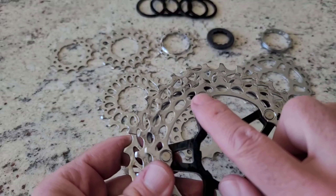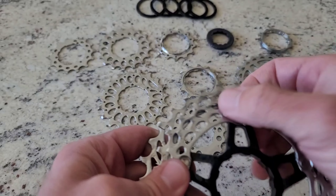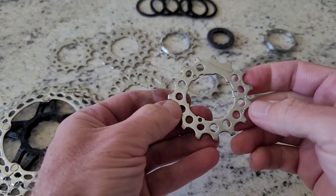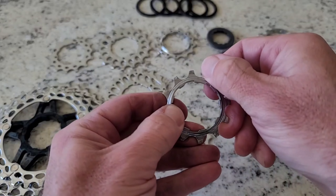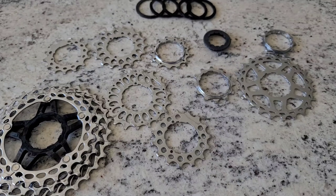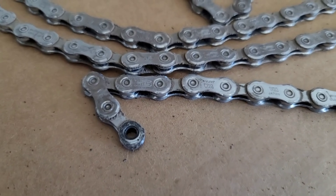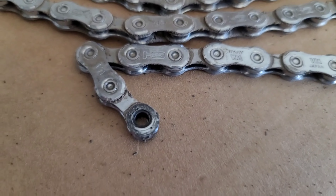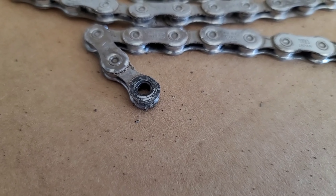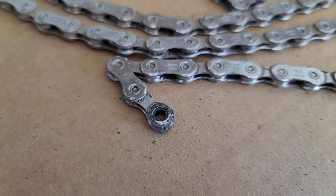I've run this cassette through the ultrasonic cleaner a couple times now. You can see it did a pretty good job, but there is still a little bit of residue from the grease. If I worked a little harder with the brush and rinsing it off, it would probably come off. You can see it a bit more on some of the smaller pieces, or places where grease can get stuck. I think the next test needs to be the actual chain — more contaminants can hide in between the rollers. This chain isn't even that dirty, but all of the contaminants hide in between those rollers, so I'm going to throw it in the ultrasonic cleaner and run it a couple times.